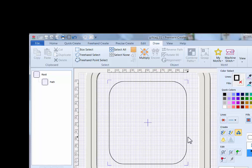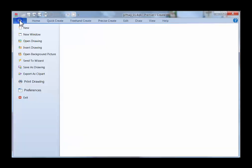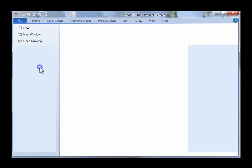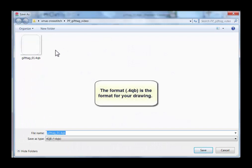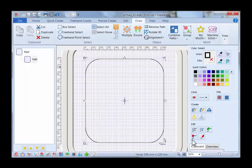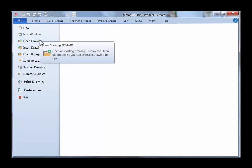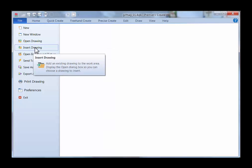I want to save this as a drawing in case I want to bring it back into the software and edit it. To save your drawing, have it selected in the filmstrip, then click File, Save As Drawing. Save it in your project folder — I have mine saved as Gift Tag 01 for QB. If you need to bring it back in, click File and either Insert Drawing, which adds it to the current project, or Open Drawing, which replaces any existing drawing.